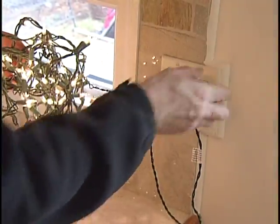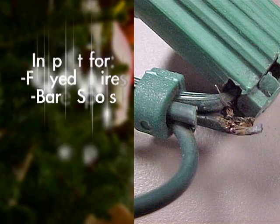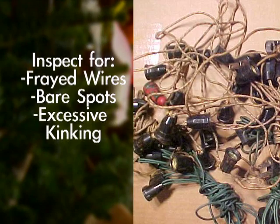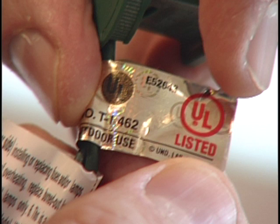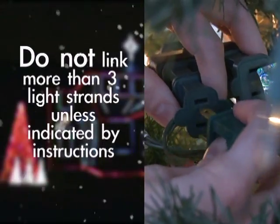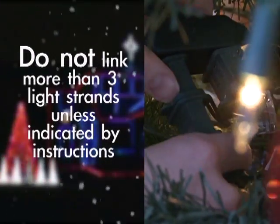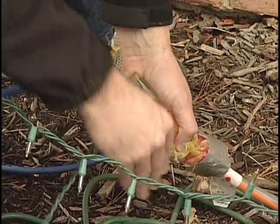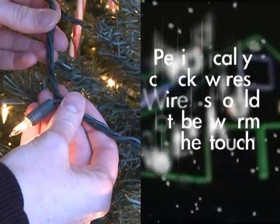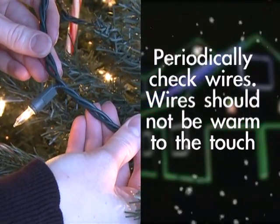Inspect holiday lights each year before using them to decorate. Look for frayed wires, bare spots, excessive kinking, or just general wear. Use only lighting listed by an approved testing laboratory. Do not connect more than three light strands unless the directions indicate it's safe to do so. Connect strings of lights to an extension cord before plugging the cord into an outlet. Make sure to periodically check the wires — they should not be warm to the touch.